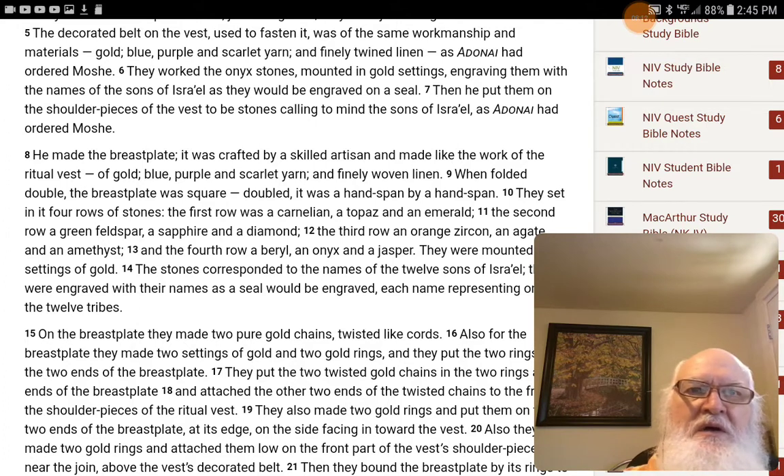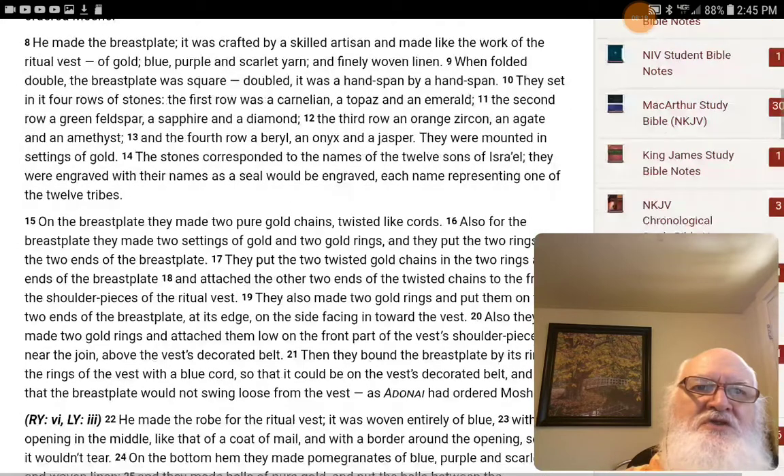like carnelian, topaz, emerald, green feldspar, sapphire, diamond, orange zircon, agate, amethyst, beryl, onyx, and jasper — those gem names will vary across translations.